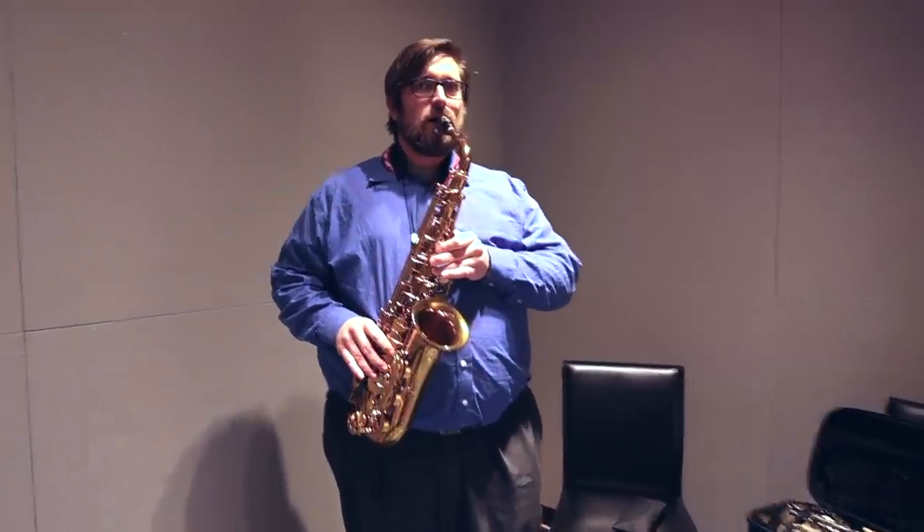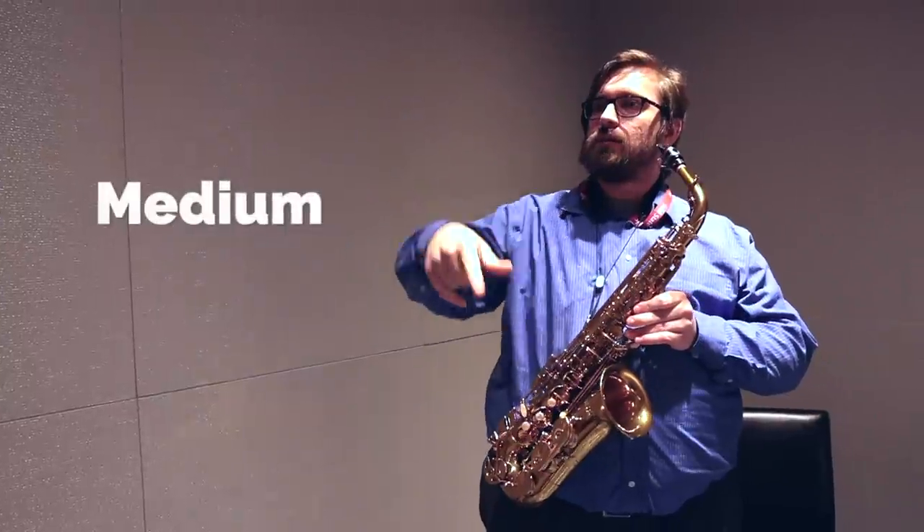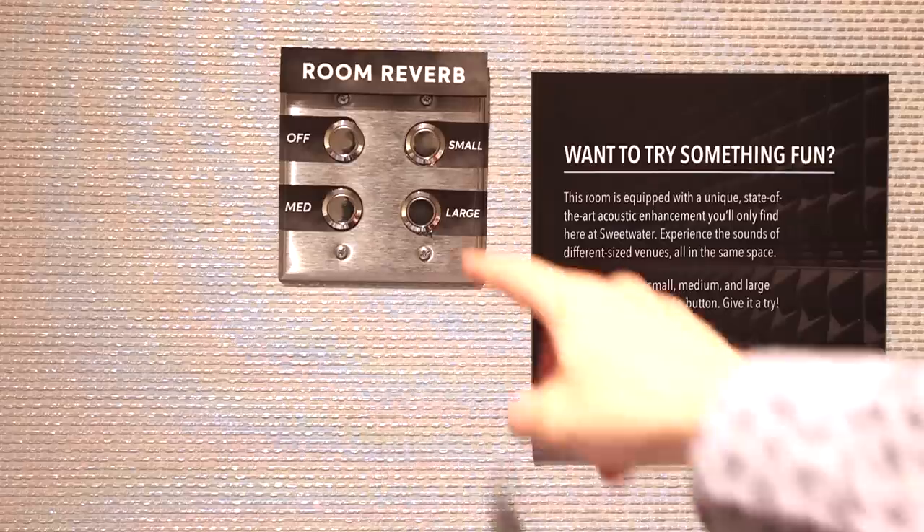Okay, let's try to change the reverb up. So what are you going on here? You're on the hall? I'm on medium. Oh, that's only medium? Yeah. So we can do large. Let's go large.